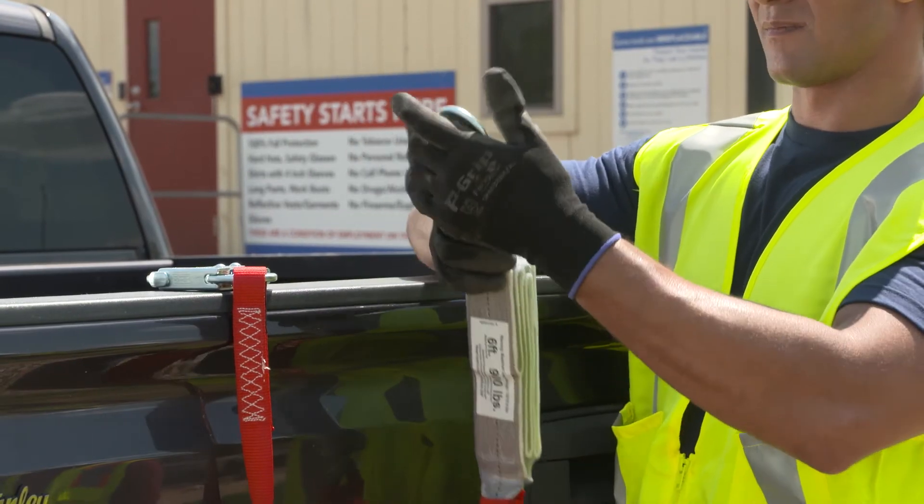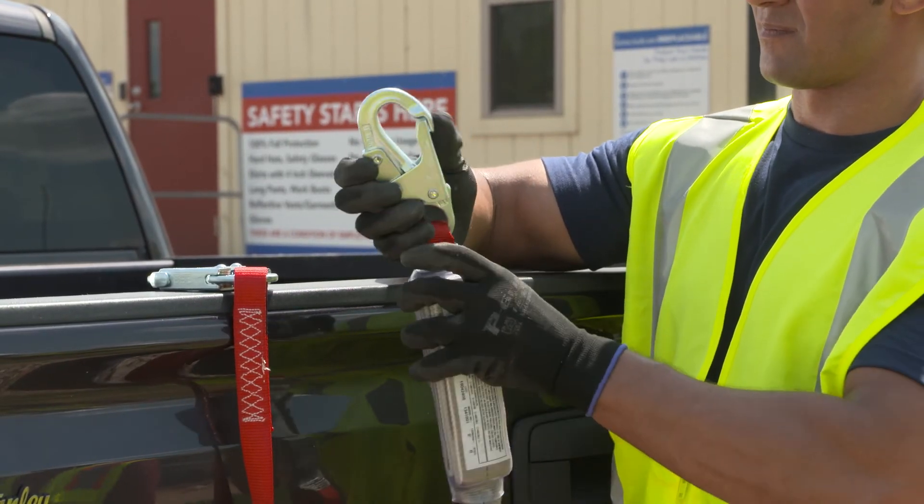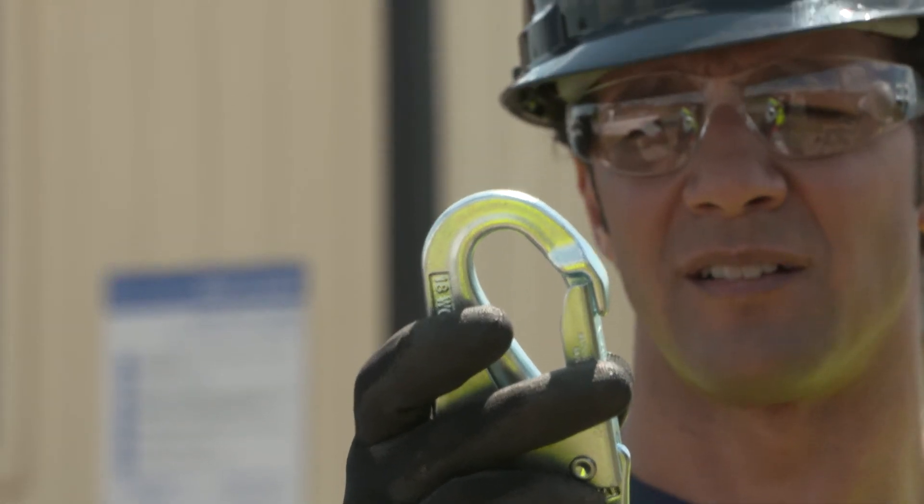Remember, a lanyard is one-time use only. It's like an airbag — once deployed, it must be replaced.